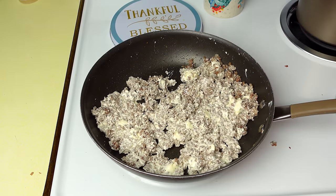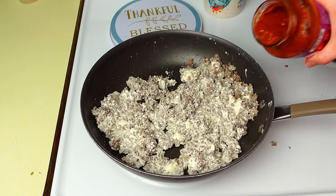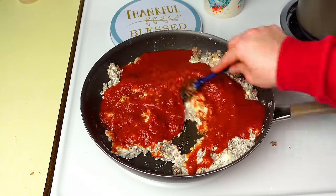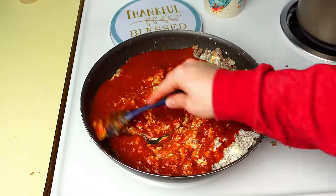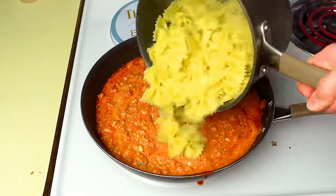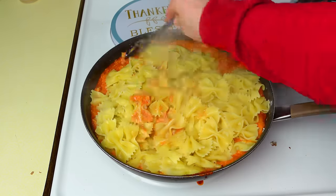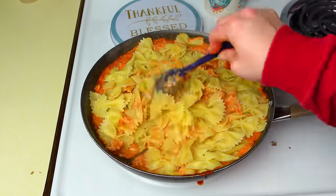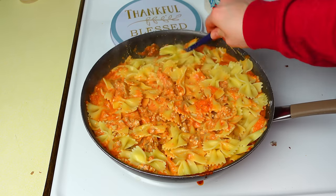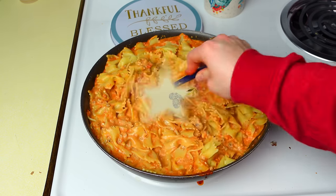Once everything is mixed together, I add one jar of marinara sauce — about 24 ounces — and give that a good stir. Once the noodles are ready, I slowly mix everything together. Just be careful because your pan might be close to overflowing — make sure you have a big enough pan if you're making this.